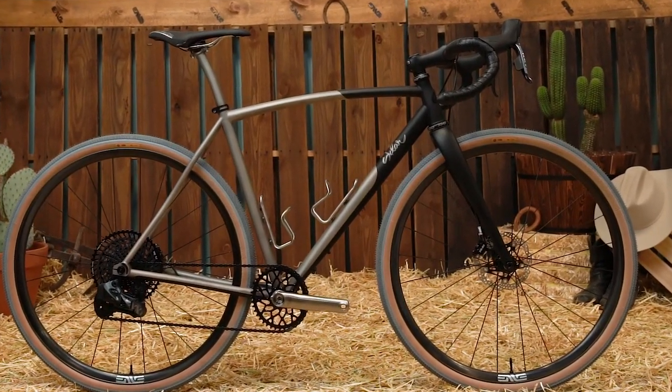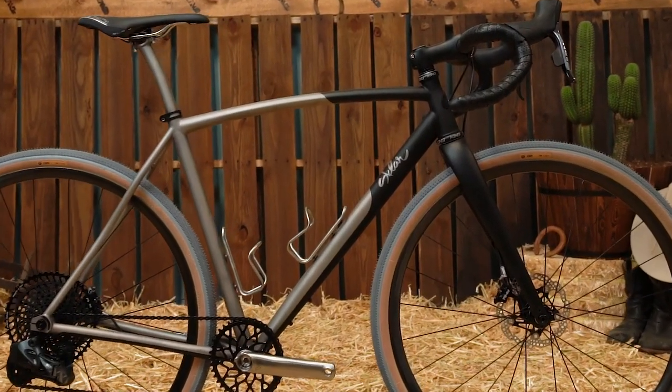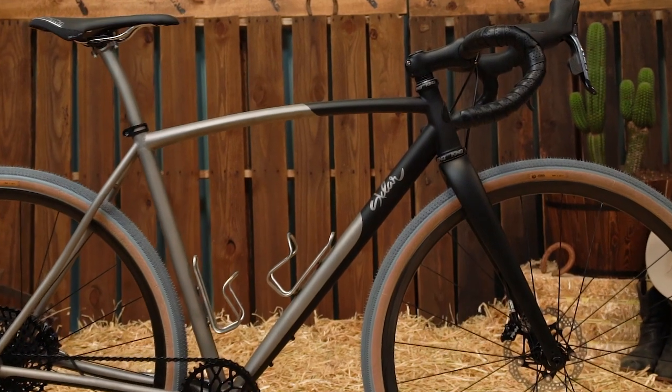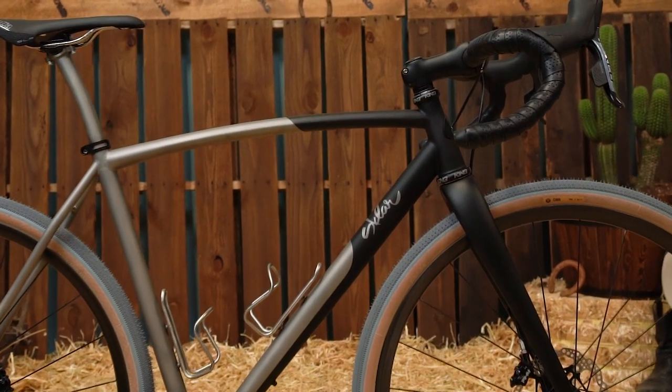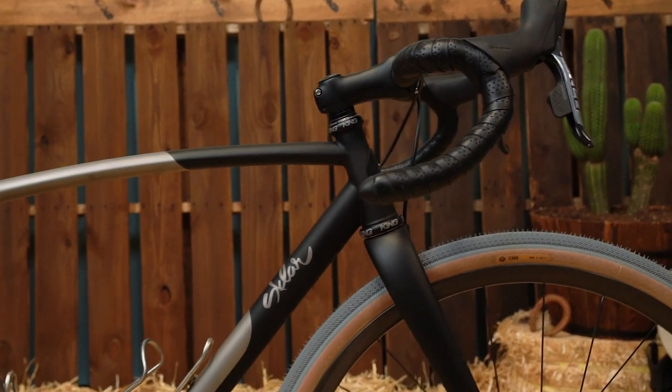This bike was custom-built for a rider in Germany who comes from more of a road background but wanted something super capable for multi-surface riding — everything from pavement to single track, even doing some bike touring on it.